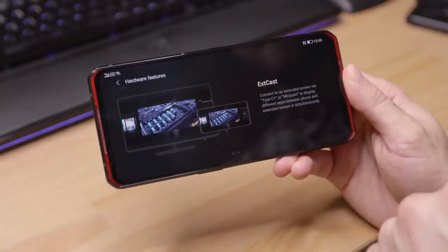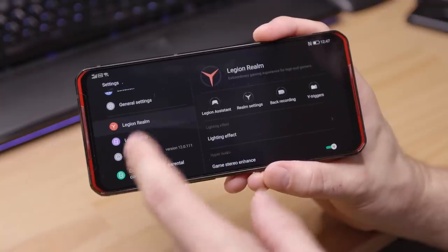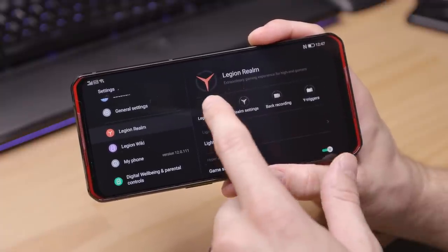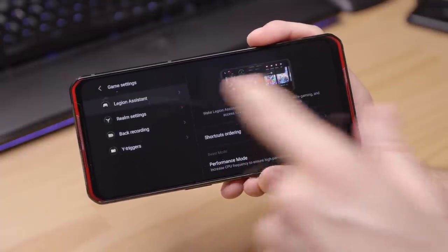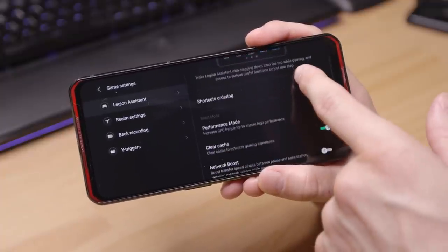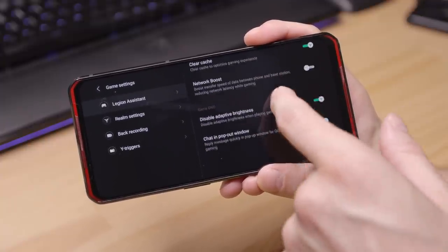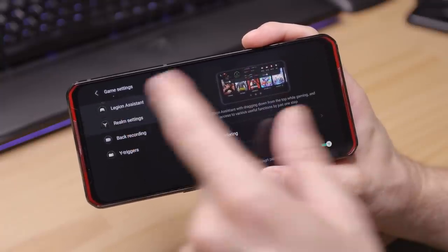Xcast will allow you to go to an extended display. Let's check out Legion Realm - you can get to the settings either in the settings menu or in the app itself. They have Legion Assistant, which is the pull-down feature to get to your quick actions. You can change the ordering of shortcuts, turn on performance mode, clear the cache, network boost - all of this stuff is available in the actual Legion Assistant.